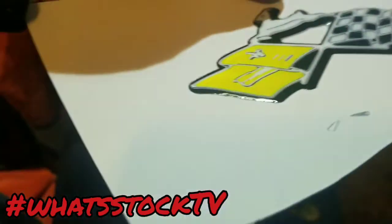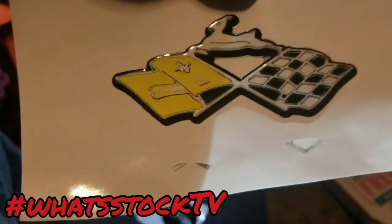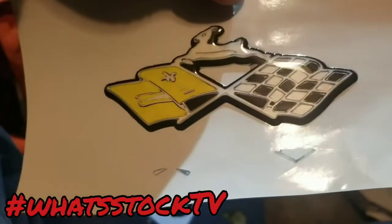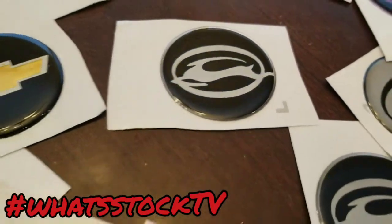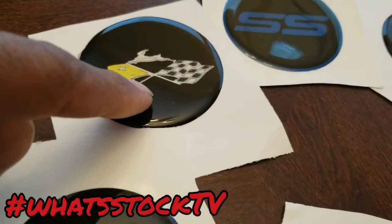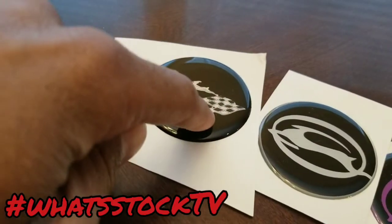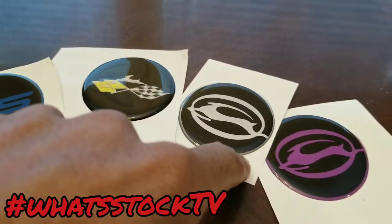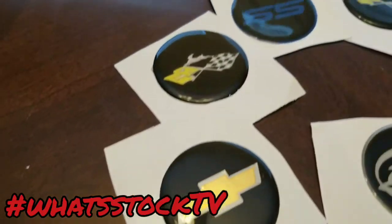This is actually pretty dope. So this is the original, the one we just did — SS logos, different colors and all of this. If you need one, the link is up here.